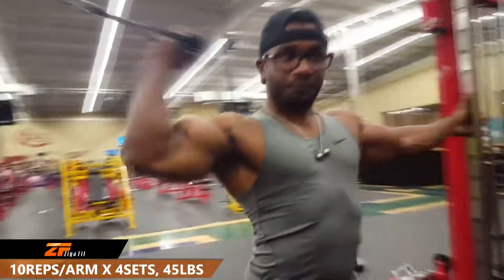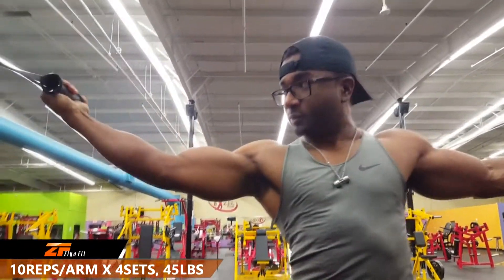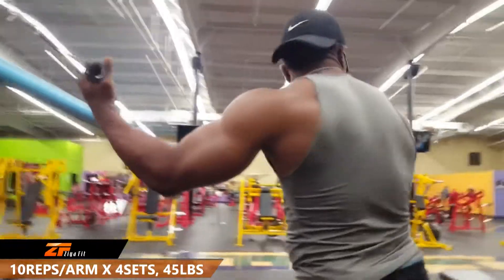We're going to start off with the Kato Curls. We're doing a 45 pound weight for 10 reps per arm for a total of four sets.